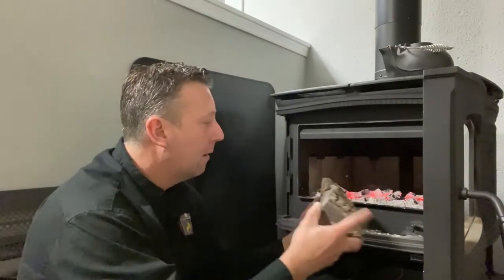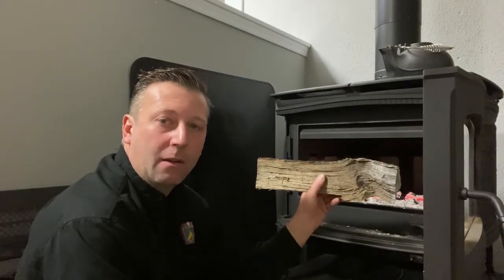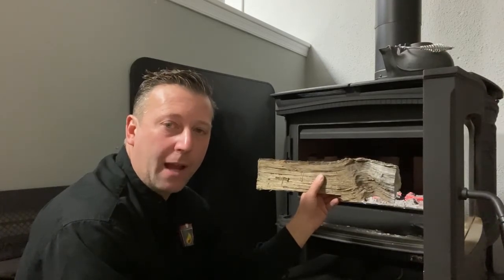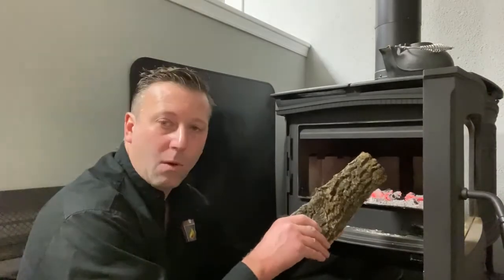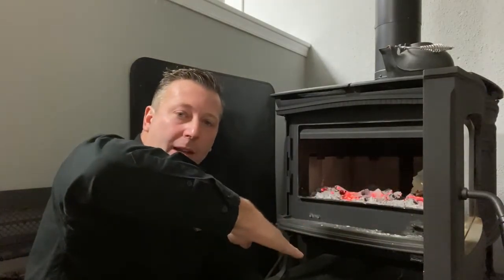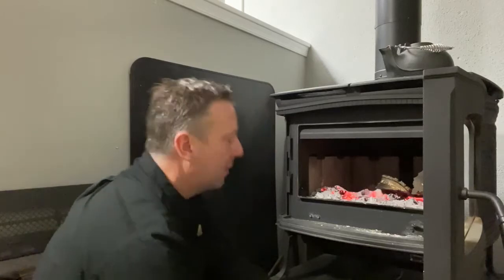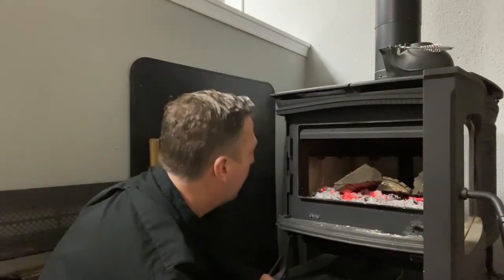If you load it in sideways, which is called east to west, it's going to give you a more moderate, longer burning fire. For this morning — it's about 9 degrees — we're going to put it in north to south, front to back, and get that firewood in all the way to the back. We're going to put it in on an angle like this because we want those hot coals in the front to burn up. We're putting the wood in gently so we're not slamming it against the back of the wood stove, because that's really what causes the fire brick to crack.